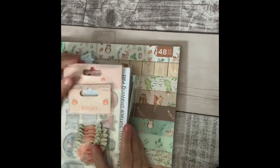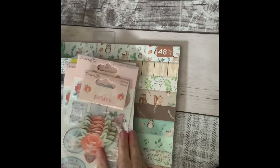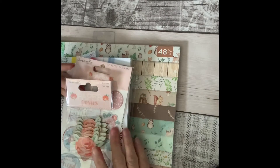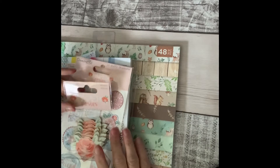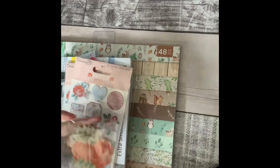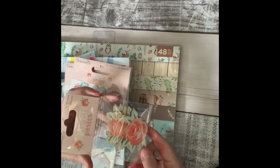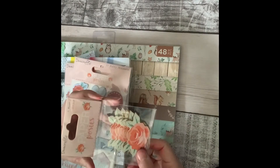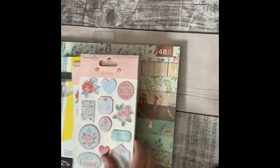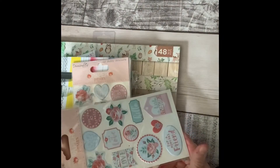Good afternoon! I just wanted to show you what I've recently bought, mainly from The Range. I went in a couple of weeks ago and these paper posy things were all reduced. I do have the 12x12 paper in this collection and some of the decoupage die cuts, so I thought why not — they were literally 50 pence.